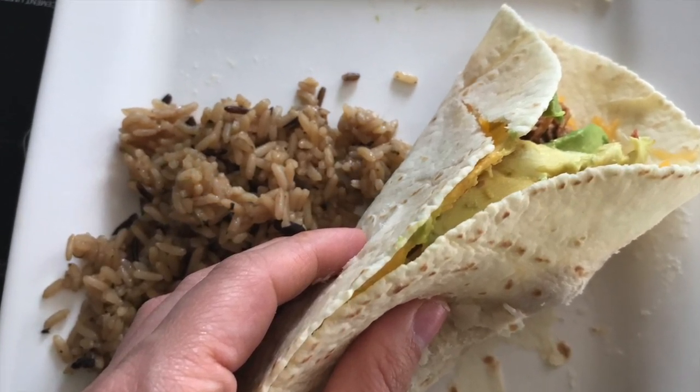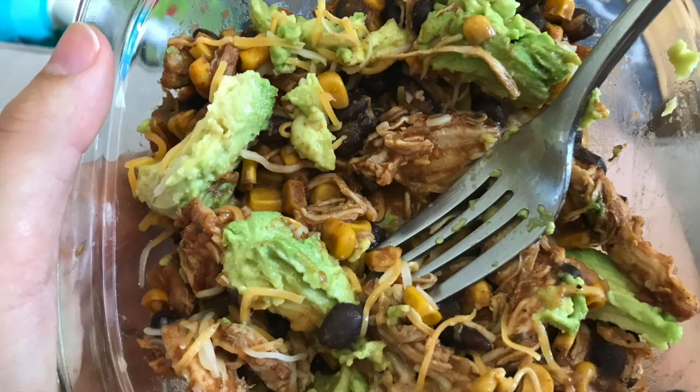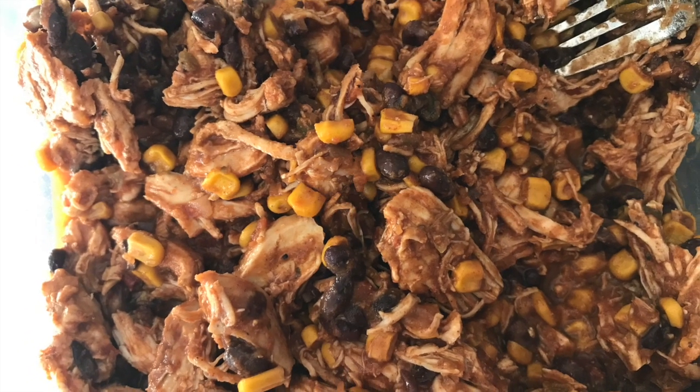It was so delicious. You can also add some lettuce and tomato. These were my leftovers the next day — you can see it gets thicker the next day. This was after it was refrigerated for 24 hours.